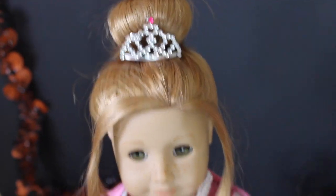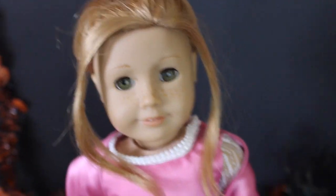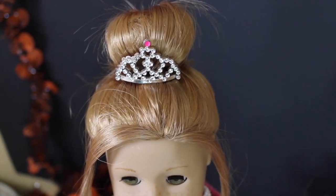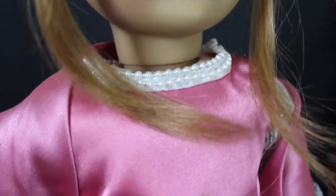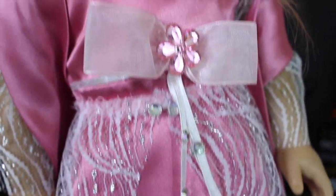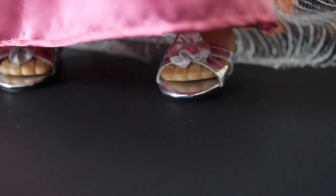Hey you guys, it's Chloe and today I am doing another installment of my Halloween costume series. If you haven't seen my last one, basically my grandmother and I for the past three years have been making Halloween costumes for my dolls that are totally hand sewn by her and the ideas are all totally original to her as well. So basically I'm just going through my Halloween costume collection — I have one for each doll and I'm just going to be showing them all to you in these little videos.